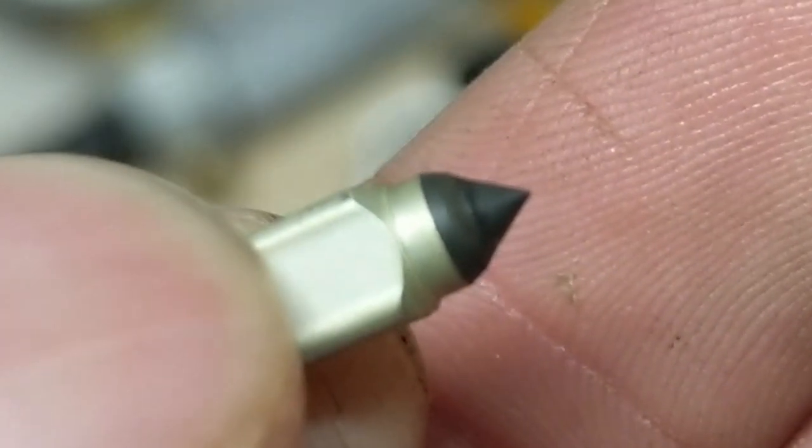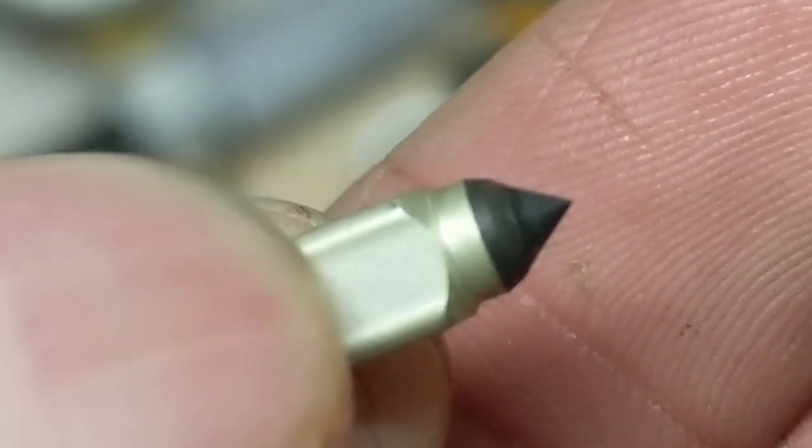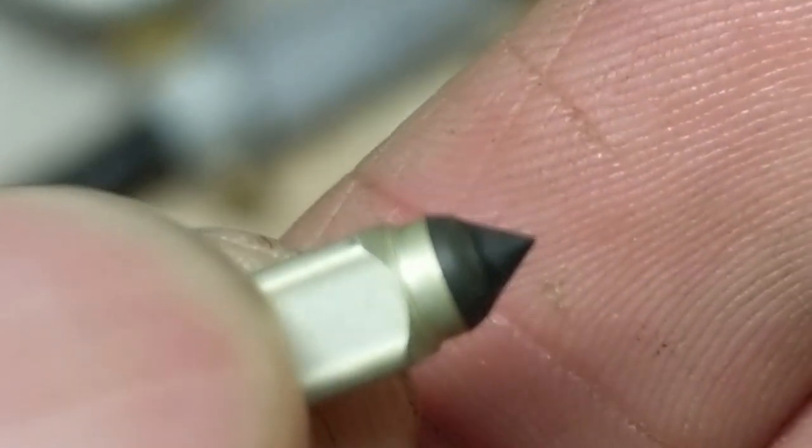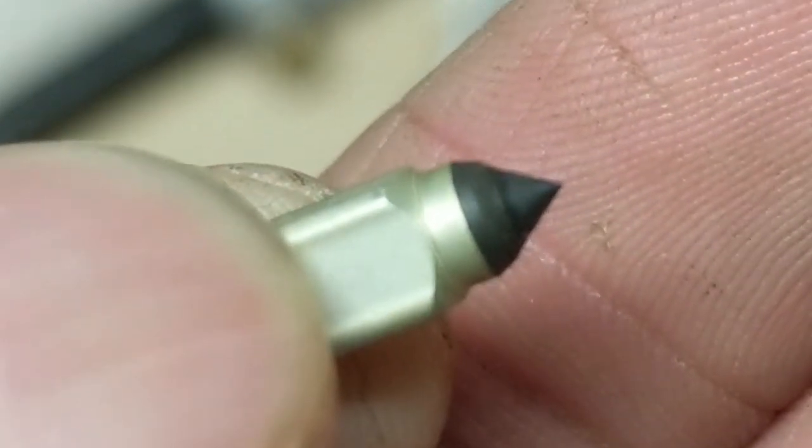And right there, guys, is the cause of our leak. That needle valve, after sitting pushed into the fuel inlet, has deformed ever so slightly — and that's going to cause our leak.